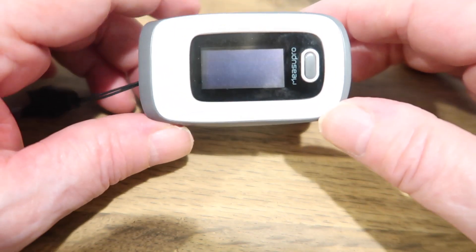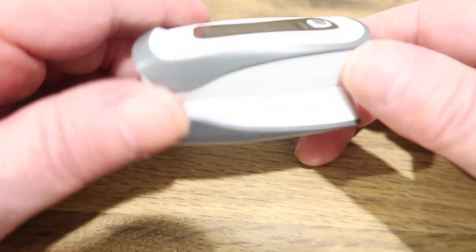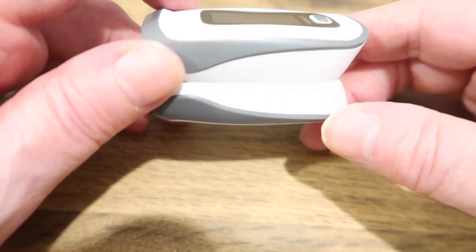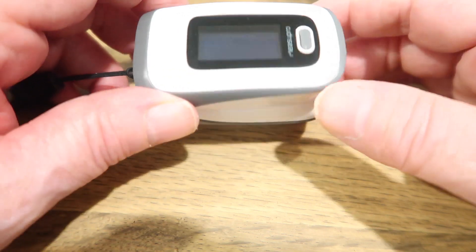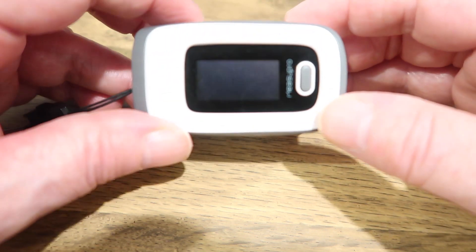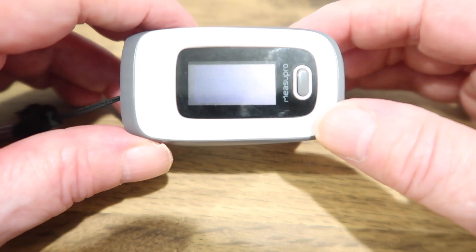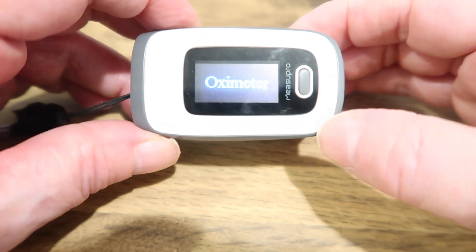This is an oximeter and it measures the oxygen level in your blood. You can buy these relatively cheaply on Amazon and you've probably seen these before — GPs have them, hospitals have them. You can buy these yourself, and it would be handy to have one of these in case you do get the COVID-19 virus.